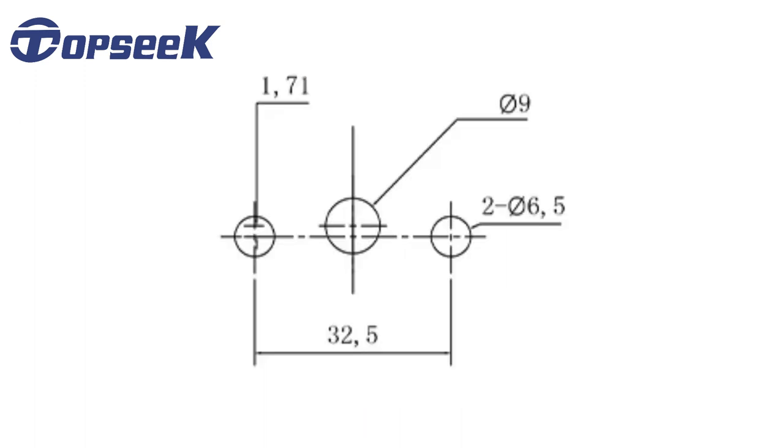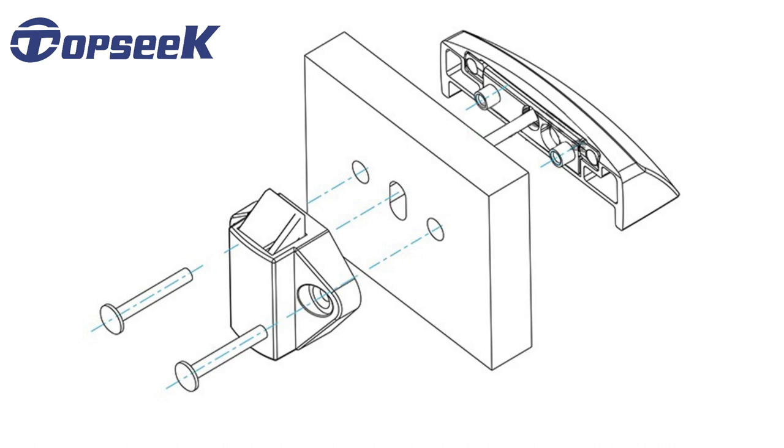Firstly, cut out three holes of this size as the drawings on your door panel. Secondly, assemble the accessories as the drawings.